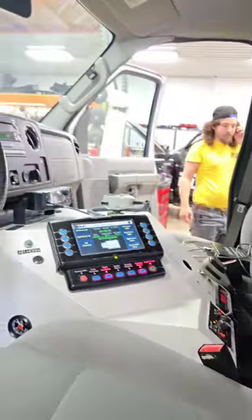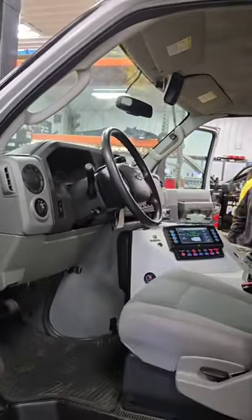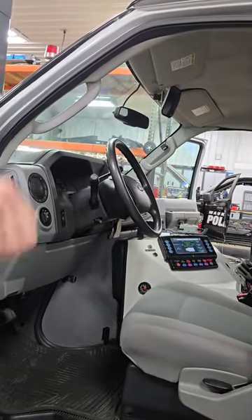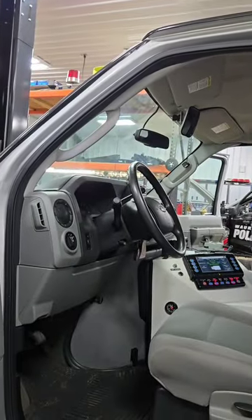If you guys ever forget to pull the extended cord out, it flies out as soon as you turn the key — just like the fire trucks and stuff. That is so cool.